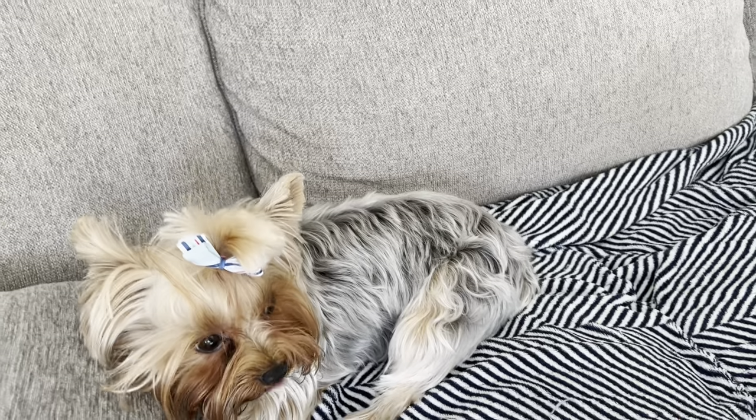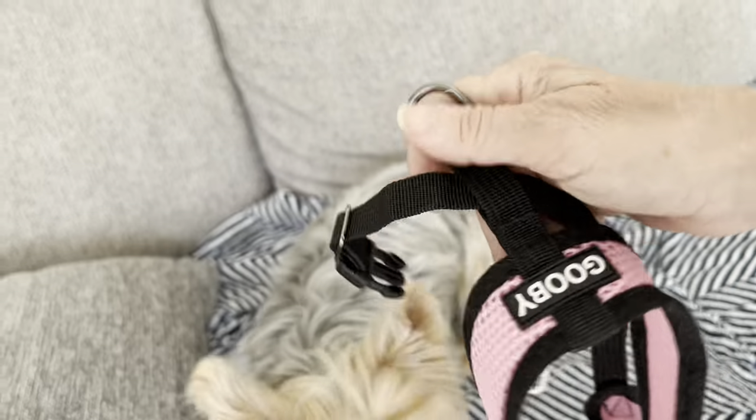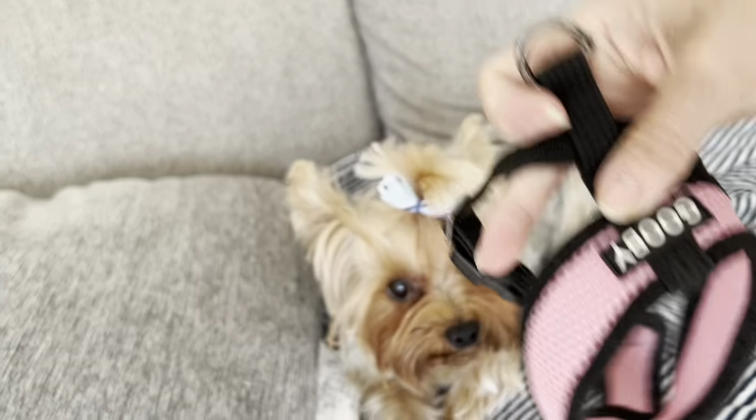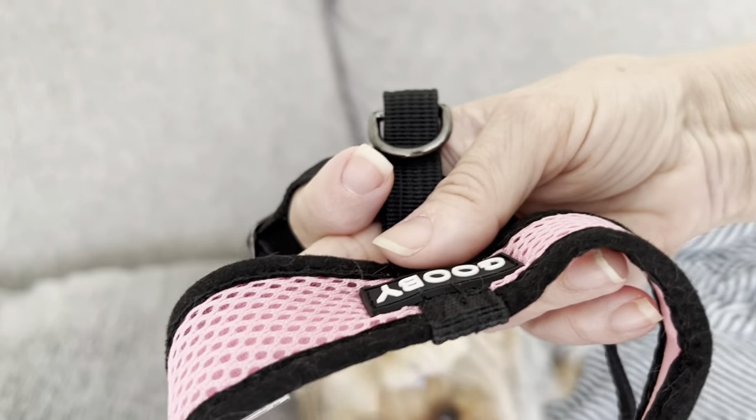So, you want this in the back because this is what we hook her leash to. Let's see if she'll put her head in here. You want the cross to go over her chest.